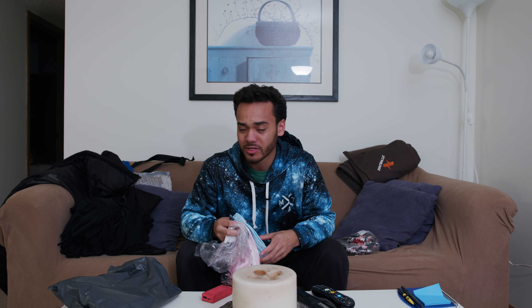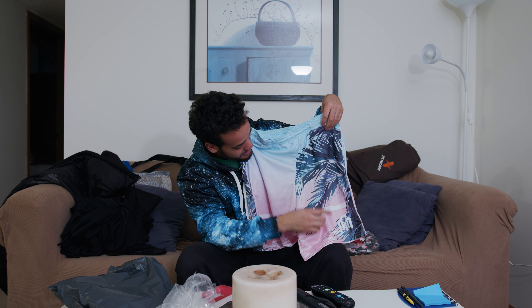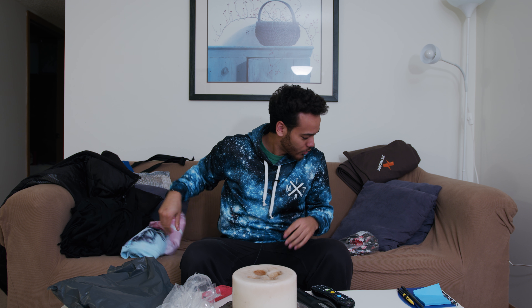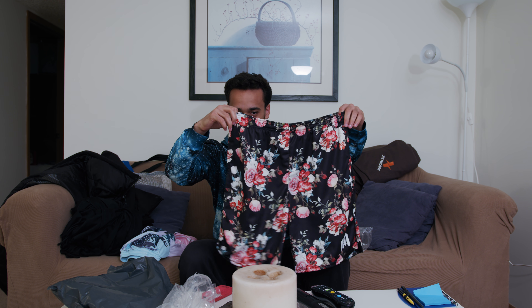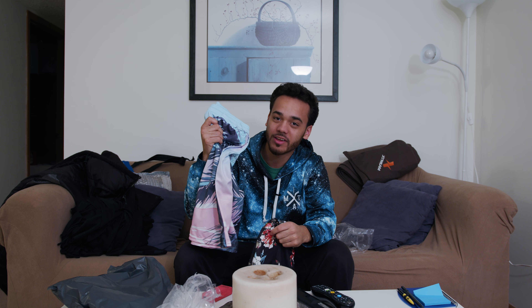I'm not going to do close-up b-roll shots on these, but I'll hold them up. You already saw the Venice Vibes tank design — same thing on these shorts, front and back. Into The AM logo on the corner, drawstring on the inside, cool back pocket. The other pair is the Bloom shorts — same all-over floral print as the tank, Into The AM logo on the bottom. You can rock the roses all in one piece, the Venice all in one piece, or mix and match — looks super gaudy if you want.